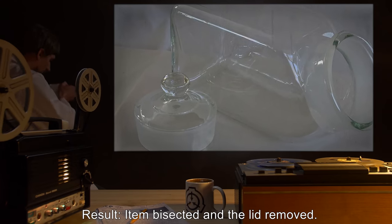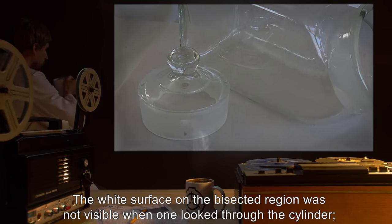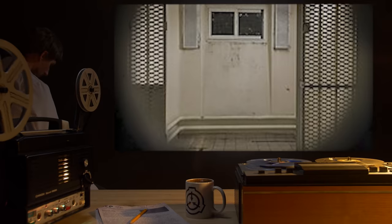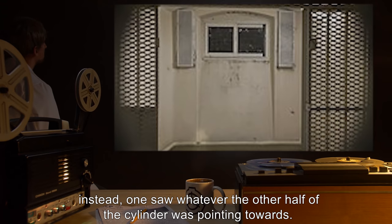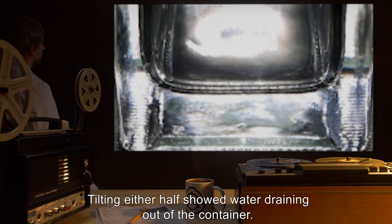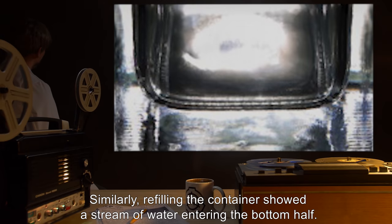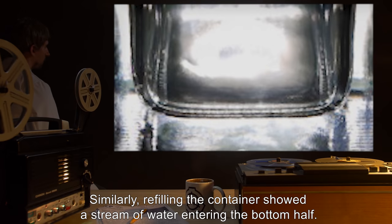Item bisected and the lid removed. The white surface on the bisected region was not visible when one looked through the cylinder — instead, one saw whatever the other half of the cylinder was pointing towards. Tilting either half showed water draining out of the container. Similarly, refilling the container showed a stream of water entering the bottom half.